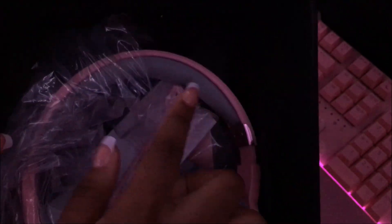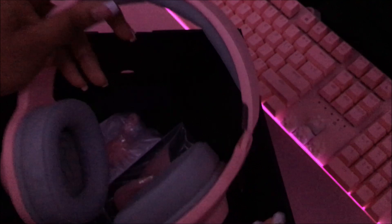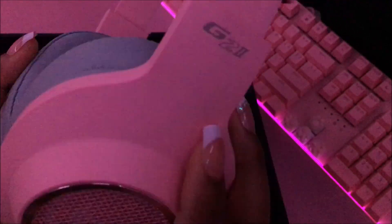I already recorded about four to five minutes of me talking and opening this box. This is the part I got to before my data corrupted. I didn't even finish getting the wrapping off before my file just deleted — so here is the headset, guys.